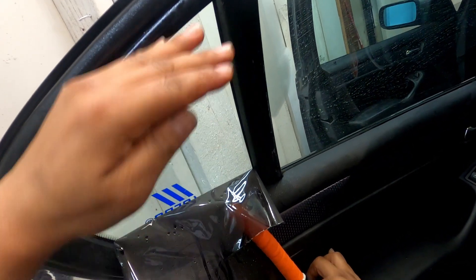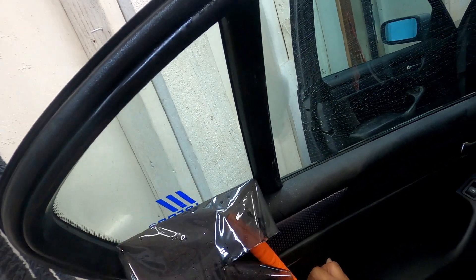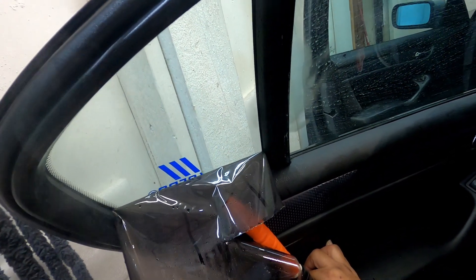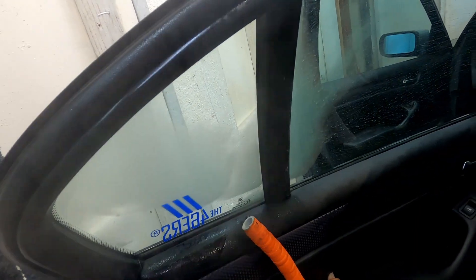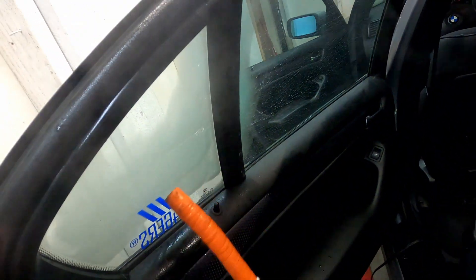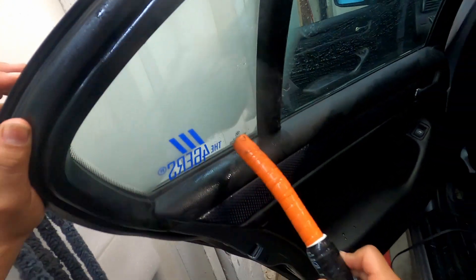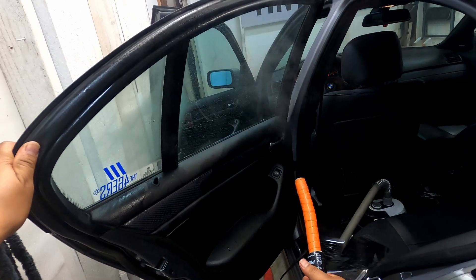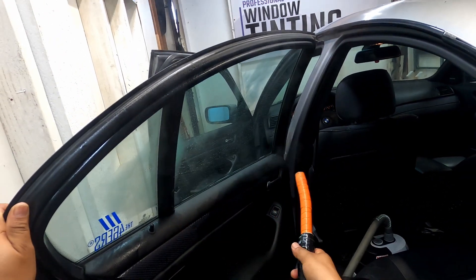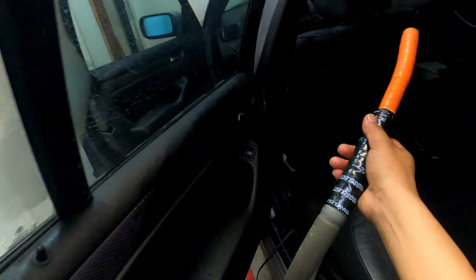The reason we start from top to bottom is because as we go, it pretty much works as a little canopy and it keeps most of the heat concentrated as you go down. Looks like I have a little bit of adhesive there, but there you guys go — that's how you do it. And that was within three minutes or so to remove these windows.